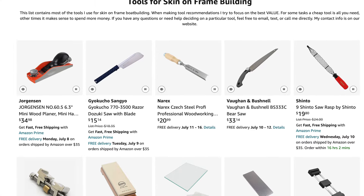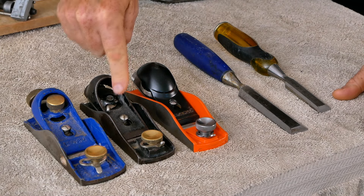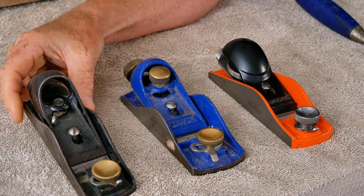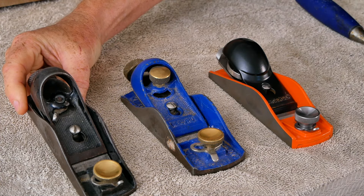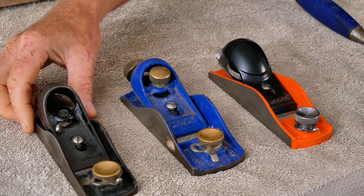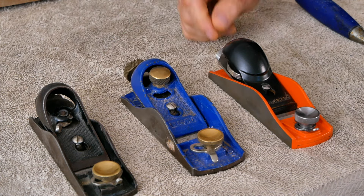Once I actually have a new chisel recommendation, I'll make sure to put that in our Amazon list. On the other hand, when we come over here to the block planes, I do have some pretty strong opinions and preferences. Starting on the left here, my absolute favorite block plane is just an old Stanley 60.5 with a carbon steel blade. If I could have any block plane in the world at any price, I would still choose this as my personal block plane.